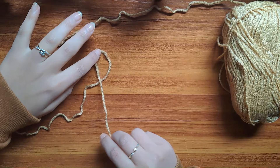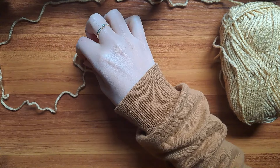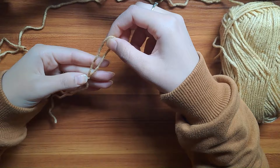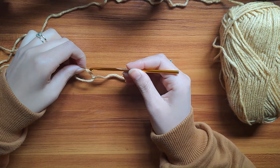Go ahead and take the tail end of the yarn and make a loop by dropping it over the working end. Now go ahead and flip it over the attached strand of yarn. Pull that strand of yarn through the loop, and now you have a big loop which you're going to tighten until you get a smaller one. Once done, insert your hook.